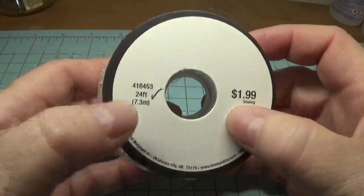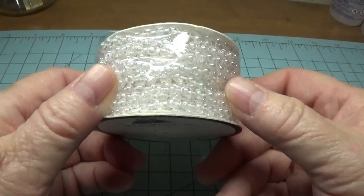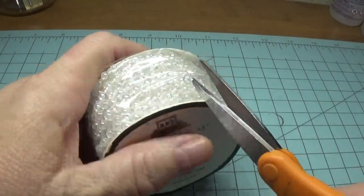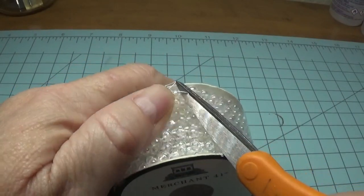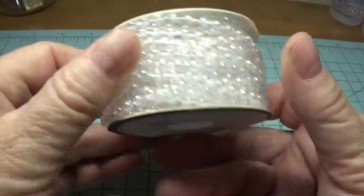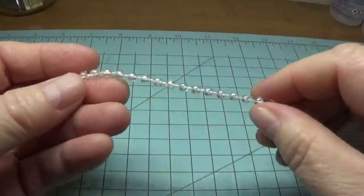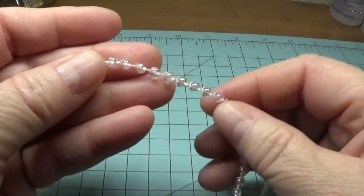This was $1.99 and as you can see there is 24 feet on this roll. Let me cut it open for you so you can see this up close. I thought these were really pretty — reminds me of little tiny AB bubbles.